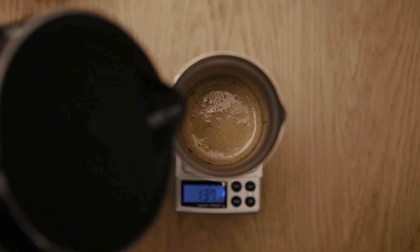After that, pour the rest of your water. The brewing time for the French press should be around four minutes.